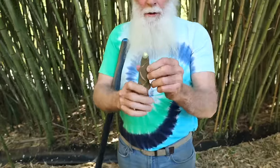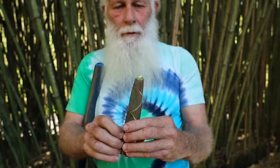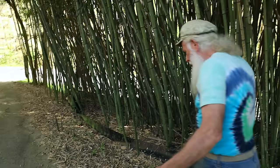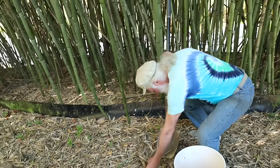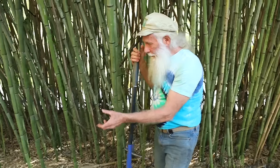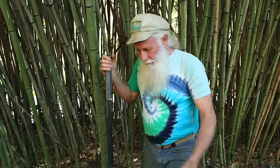That one has the top chewed off — a deer came along and sampled my bamboo shoot and decided it was a little too bitter and walked on. So they don't really bother them too much, and we can still eat that. It didn't even get into the actual shoot. Now, there's one coming up — it could be bigger. This one's up about maybe four inches, but I'd rather it be up about six or seven inches, and then I get a bigger shoot that way. I'll get this one in a couple days.